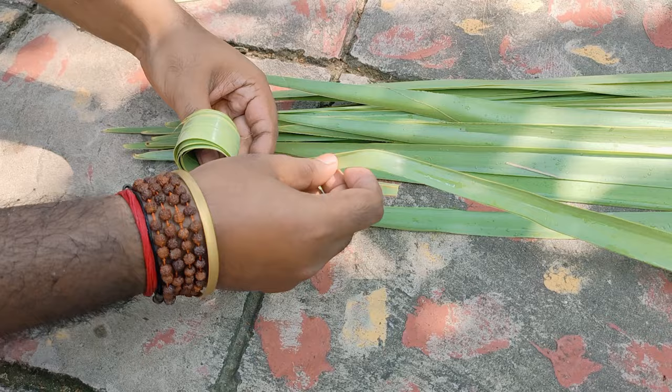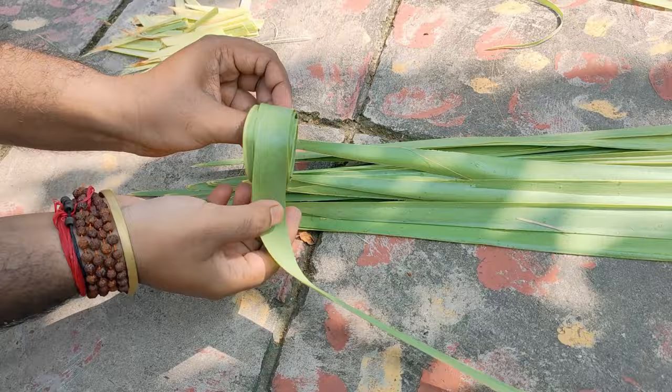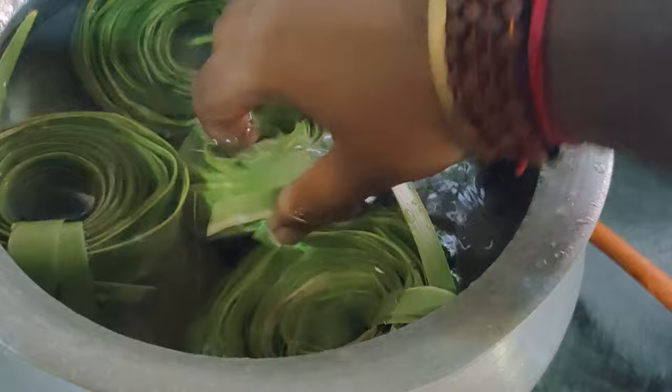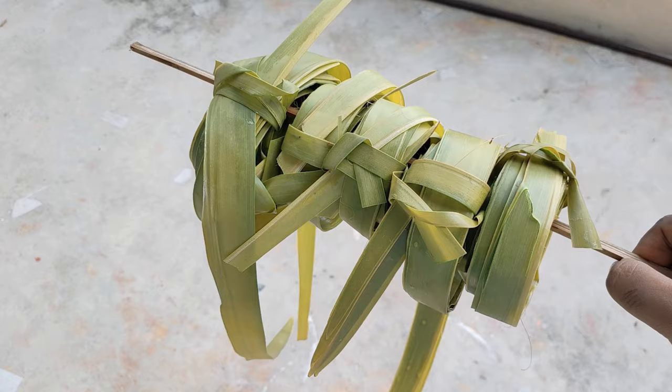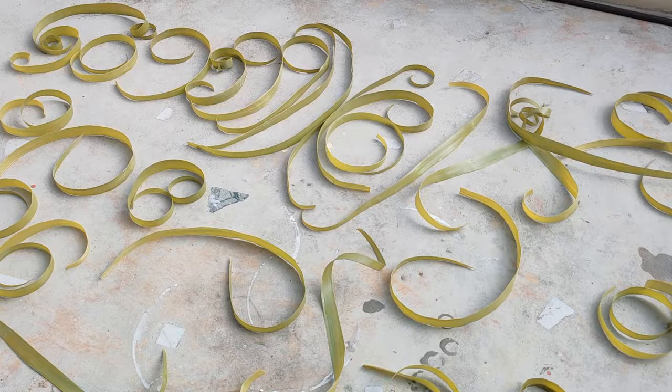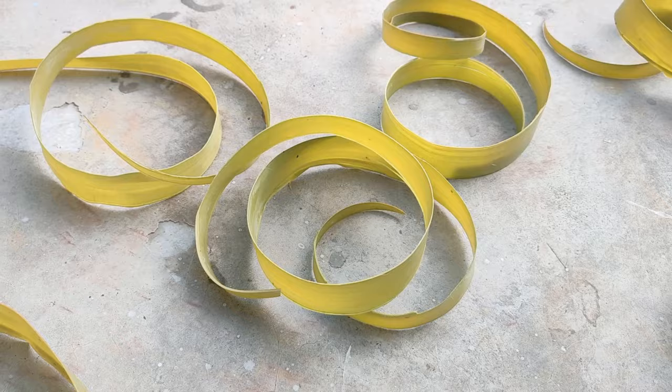Now it's time to roll them up with each other — I'm using five leaves in one roll, so I created five rolls here. Now I'll boil these rolls. I pour a little amount of raw aloe vera into the water and mix it. I put all those leaf rolls in and leave it until it boils. After about one hour I take them out of the water and leave them to dry under direct sunlight.